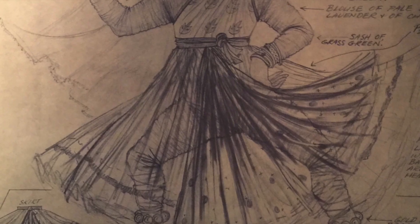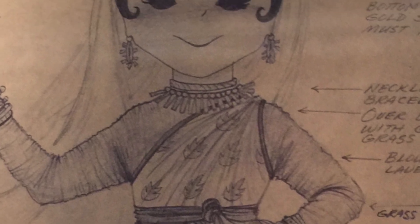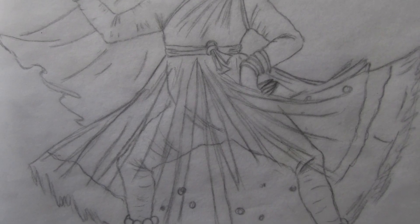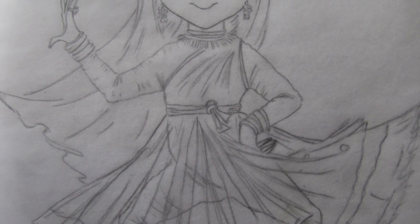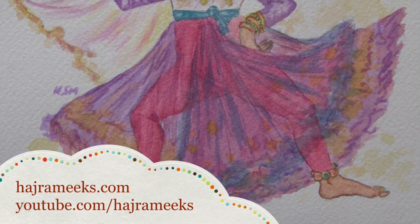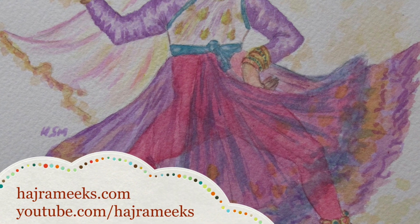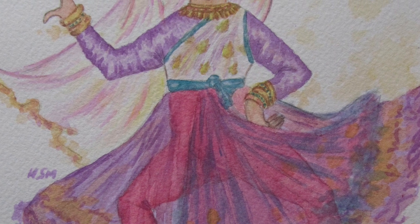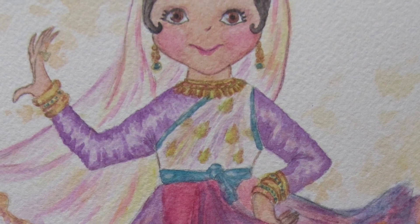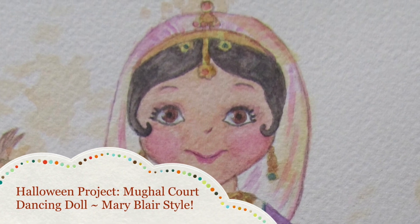You can see how I started with this Mary Blair sketch from the Small World Ride and turned it into a beautiful little mogul court dancer painting — a perfect costume painting for a little Halloween project. I hope you enjoyed watching it. I used the color notes left on the sketch by Mary Blair and had a lot of fun following her color vision for this doll. You can color this however you want — I used watercolor, but you can use gouache or marker. Have fun and happy Halloween!